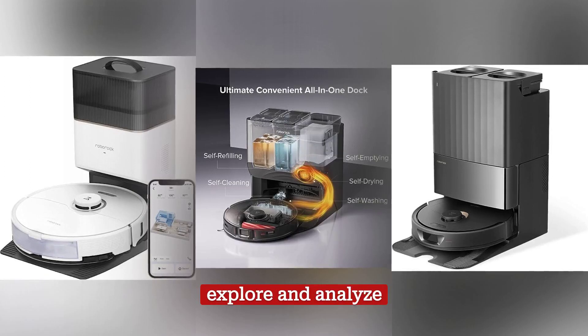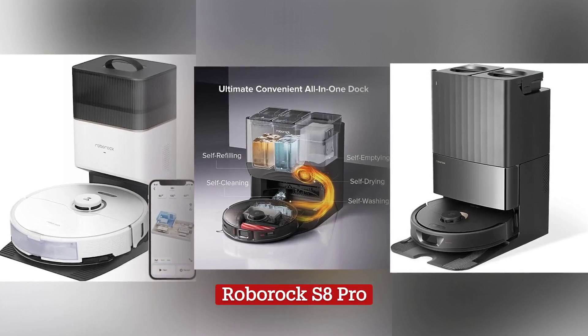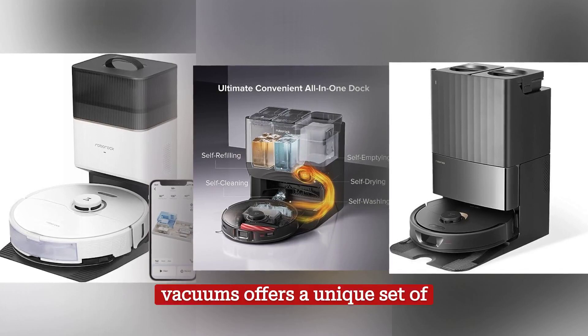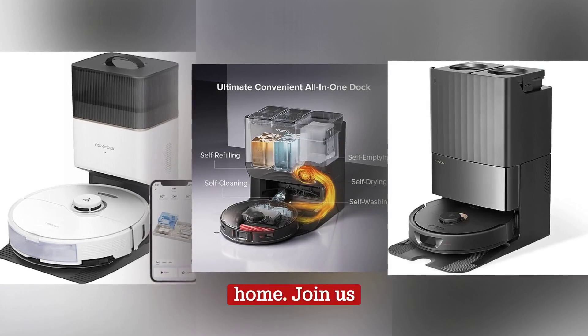On this occasion, we will explore and analyze three of the brand's most prominent robotic vacuum cleaners: the Roborock S8 Plus, Roborock S8 Pro, and Roborock Q Revo. Each of these vacuums offers a unique set of features and functionality, designed to provide efficient and convenient cleaning in your home.